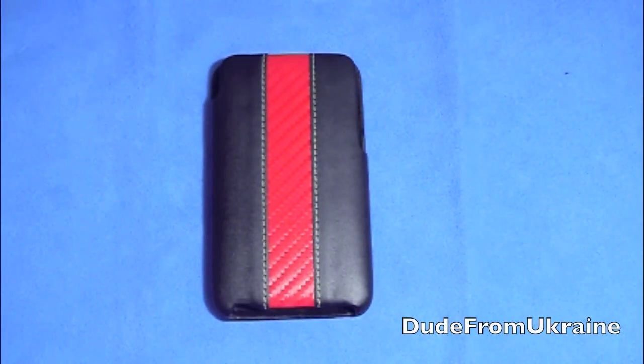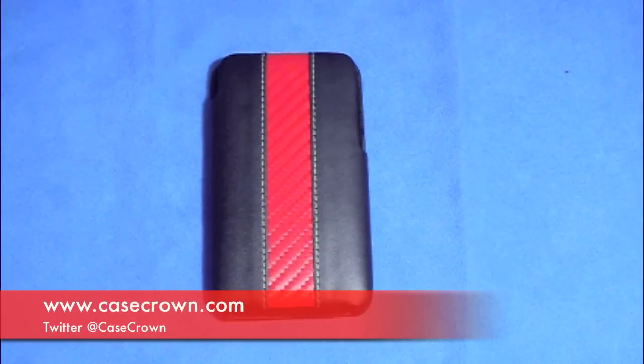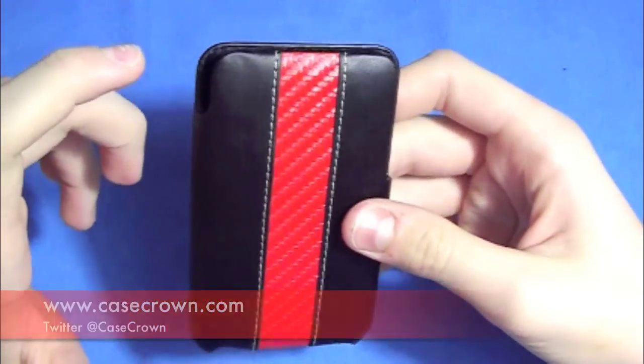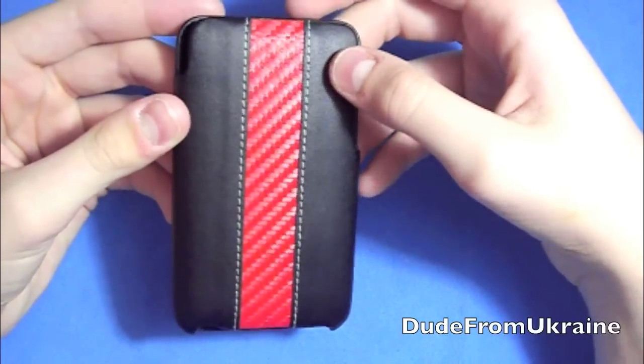Hey, how's everyone? It's Dude from Ukraine, and tonight we will be taking a look at the iPod Touch 2G slash 3G mod shell case by Case Crown. This case is pretty impressive. For $12.21, Case Crown has some great prices on their website for most of their cases.